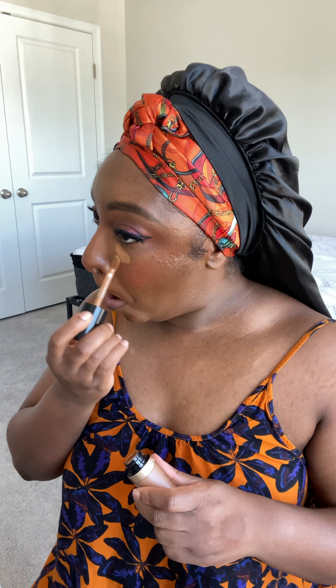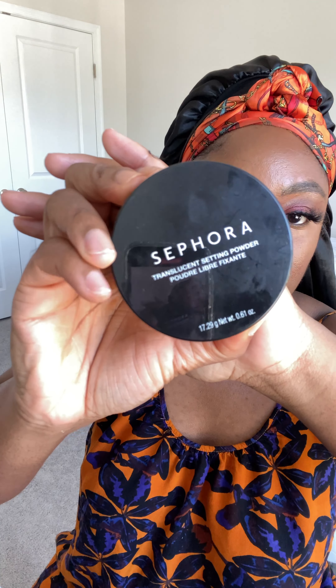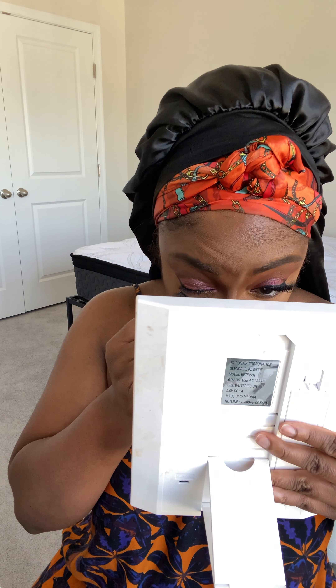My eyelash glue was drying as I did all this, so I'm putting my lashes on. I actually ended up having to take them off and reapply because they were being wonky. Continuing the contour process with that same Fenty Beauty Matte Stick, then going in with the Too Faced concealer to highlight under the eyes. Using my Beauty Blender to blend that out and my contour brush to blend out the contour, then setting everywhere I highlighted with the concealer.